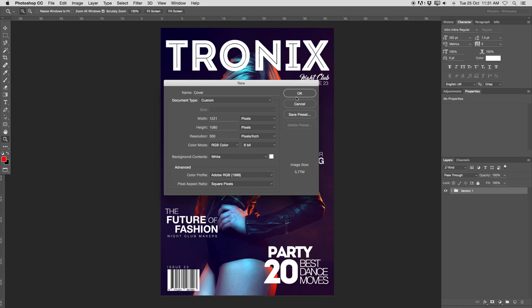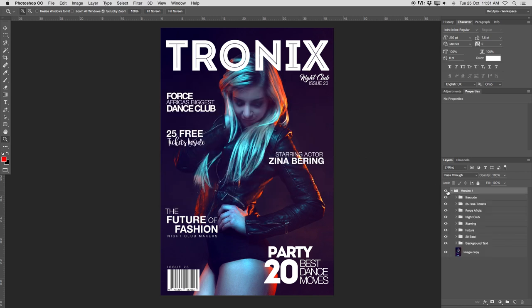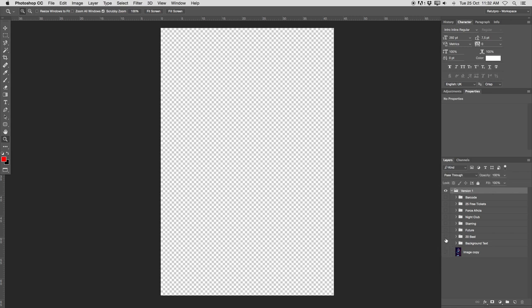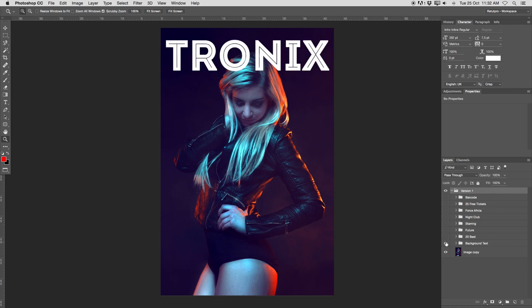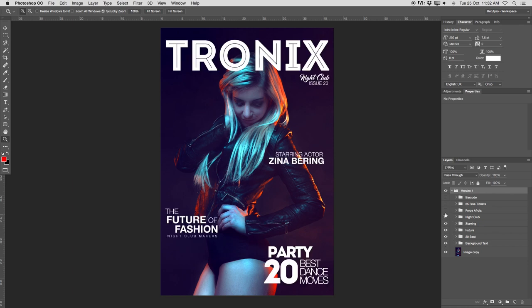Now you're going to hit OK and you will be landing here on something like this — it might just look transparent or white on your screen. So you've successfully now created the canvas. Find out your width and height before you do this. Then you can drag in your first image, which is in our case this lovely lady here in the dance club. And then on top of that, I've started adding first of all the cover title, then some elements from text, and lastly the barcode. And that is basically it.